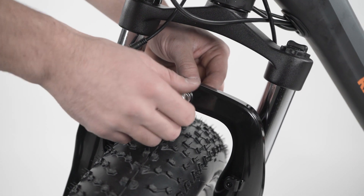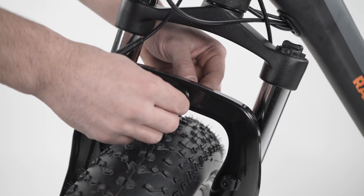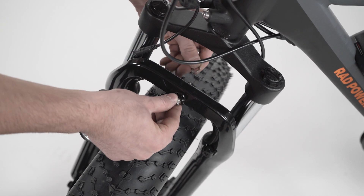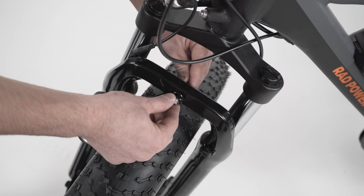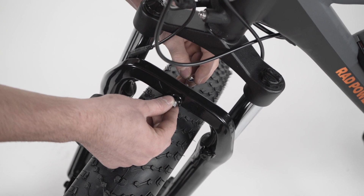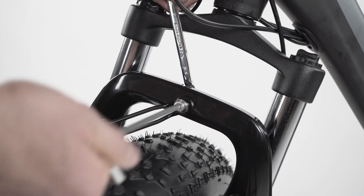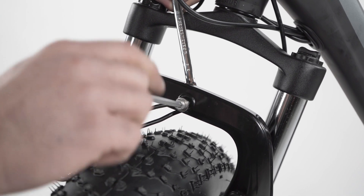To install the headlight, remove the lock nut, bolt, and two washers from the fork. Insert the bolt through the front washer, light mount, and mounting point. On the back side of the fork, install the rear washer and then the lock nut on the bolt. Align the headlight and use a 5mm Allen wrench and 10mm box wrench to torque to 6 Newton meters.